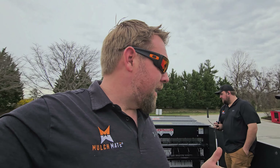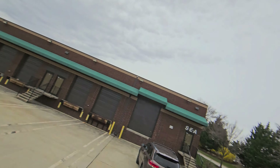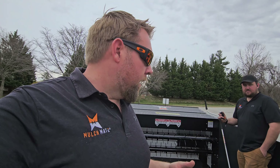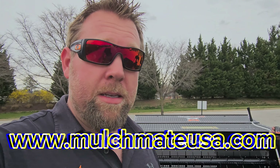This is a tried-and-true system that's been working for nearly a decade. Guys love it and get a lot of work done with it. Longevity depends on how well you take care of your equipment and what material you're running. If you have any questions, leave a comment or shoot us an email at sales@mulchmateusa.com. Give the video a like, share, and head over to mulchmateusa.com to get one.